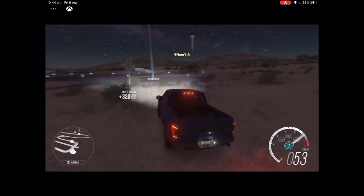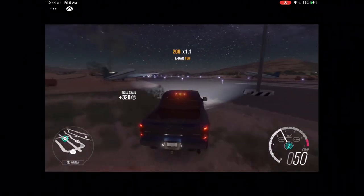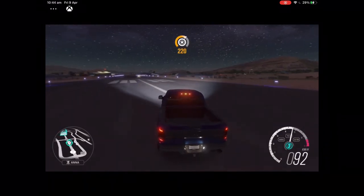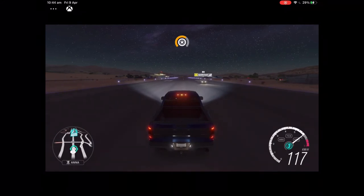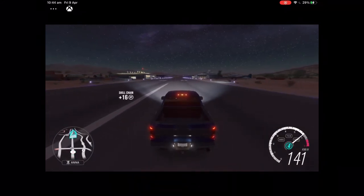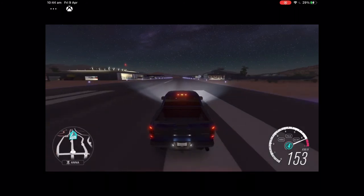You can use the steering wheel for the gas and brake, and it doesn't have a clutch. Let's do a speed test and see what we can get up to in this Ford Raptor — and yes, I am driving a Ford Raptor.